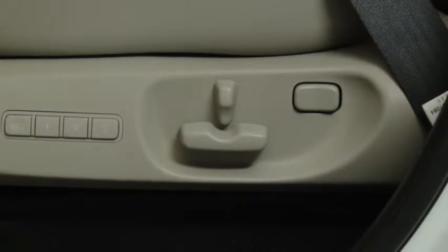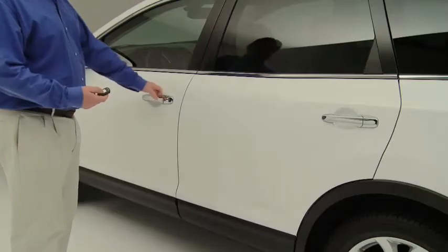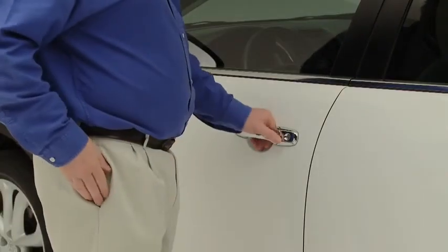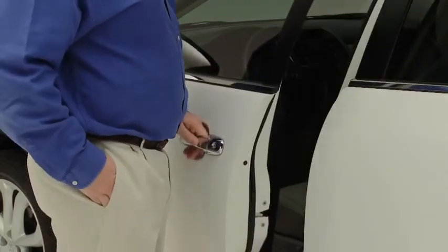To move the seat to the memory position, unlock the doors using either of the following two methods and then open the driver's door within about 40 seconds. Either press the unlock button on the advanced key, or press the request switch on a front door or lift gate while the advanced key is being carried.